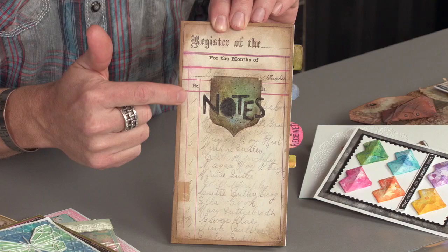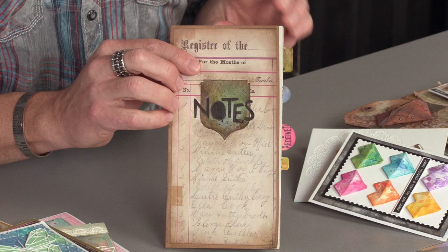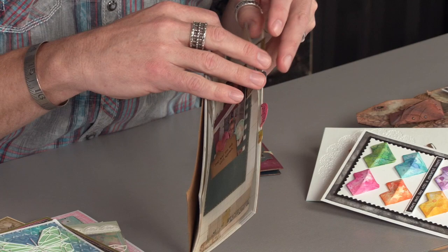But when it comes to a planner, take a look here. You can take these elements, use them as an anchor, use them as a title page, add your favorite die cuts. But in addition to these anchor pieces, we also have all of these little tabs. I'm just going to start opening this up and show you these little cool clip tabs that come with it.